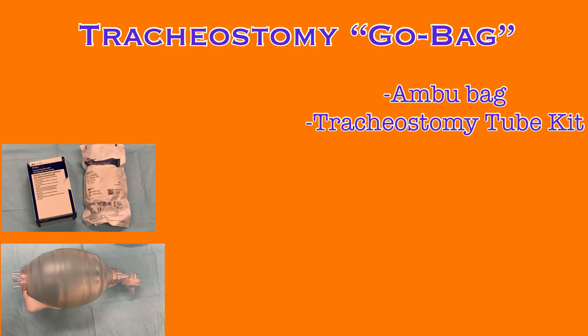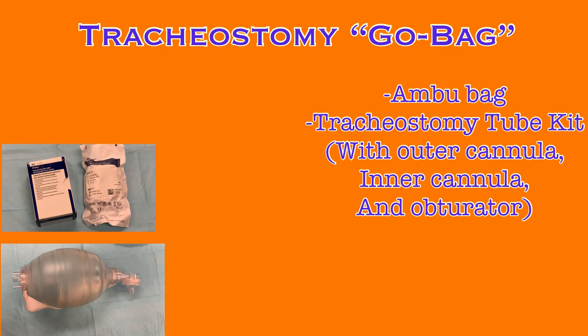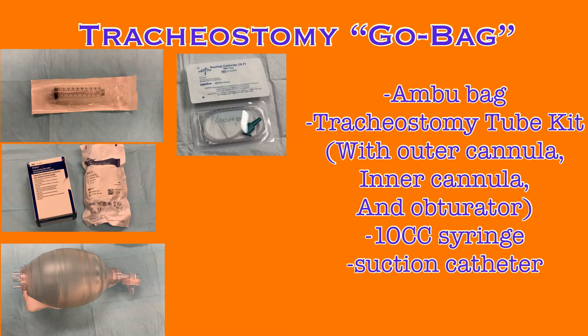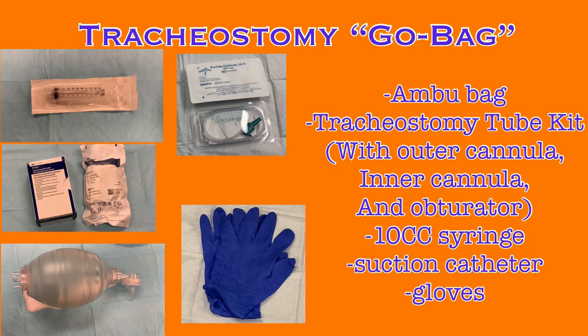There is a second collection of supplies that should always be stocked for every tracheostomy patient: the tracheostomy go bag. Any time the patient is transported from the room, ensure they have their go bag with them. The go bag contains supplies for a respiratory emergency away from the room. It should include an ambu bag, a full tracheostomy tube kit of the same size currently in place or one size smaller — including the outer cannula, inner cannula, and obturator — so a new tube can be placed quickly if necessary. It should also include a 10 cc syringe so the cuff can be inflated if the patient requires ventilation, as well as a suction catheter and gloves. These items can be placed in a belongings bag and must remain with the patient at all times while away from the room.